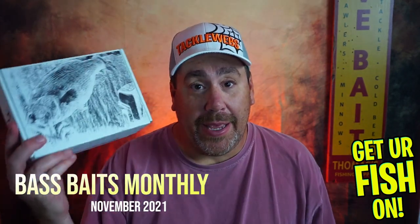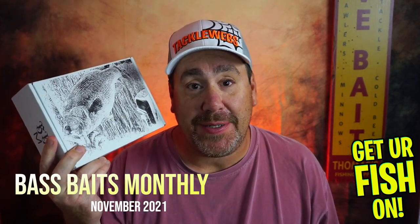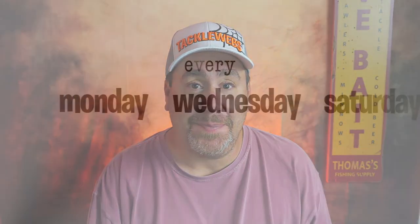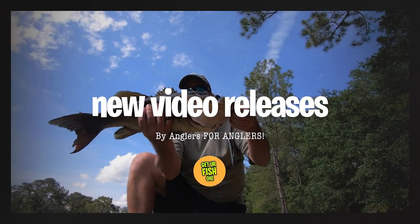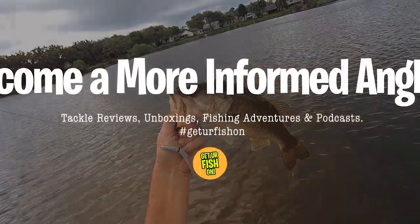Can Bass Baits Monthly continue their streak of being one of the better bass fishing subscription tackle boxes? We're gonna find out. If you're new to subscription fishing tackle boxes, Bass Baits Monthly is a monthly bass subscription fishing tackle box. It's like getting Christmas in the middle of the month. They send seven or eight baits every month and it's about 30 to 35 bucks. Bass Baits Monthly is one of the better ones out there.